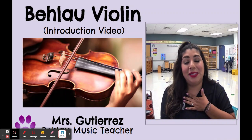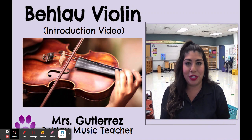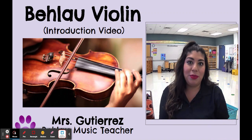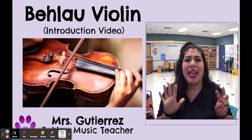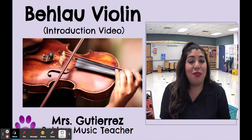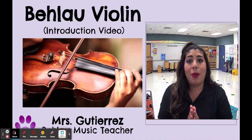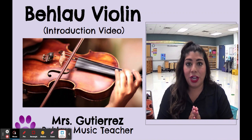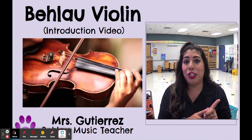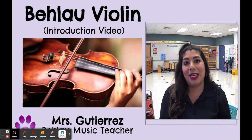Hi everyone! My name is Mrs. Gutierrez and I am the music teacher here at Bailao Elementary. This is my 12th year being the music teacher here and about my 9th year teaching violin to my 5th graders. I'm really excited that your student decided to join the program because they are going to learn so much. I hope I answer everybody's questions in this video. All my information will be at the very end so that you can email or call me if you have any more questions.